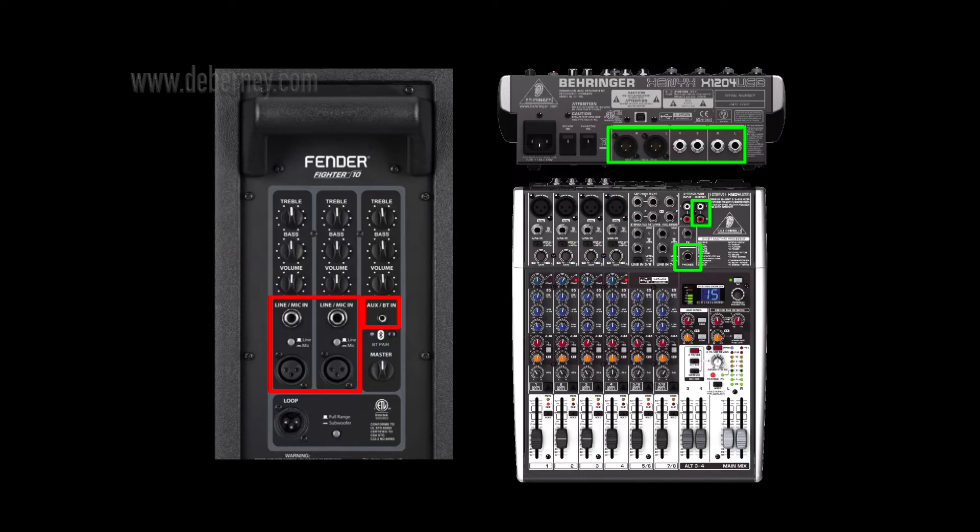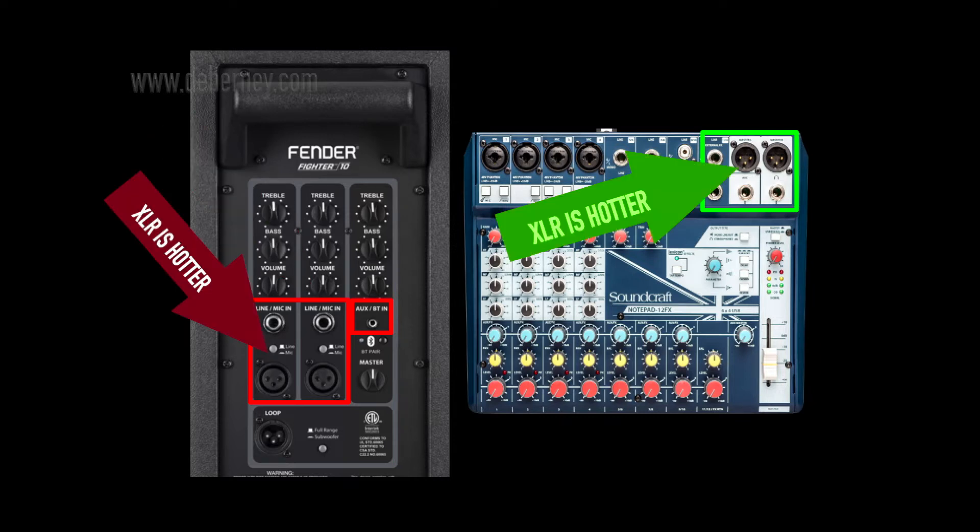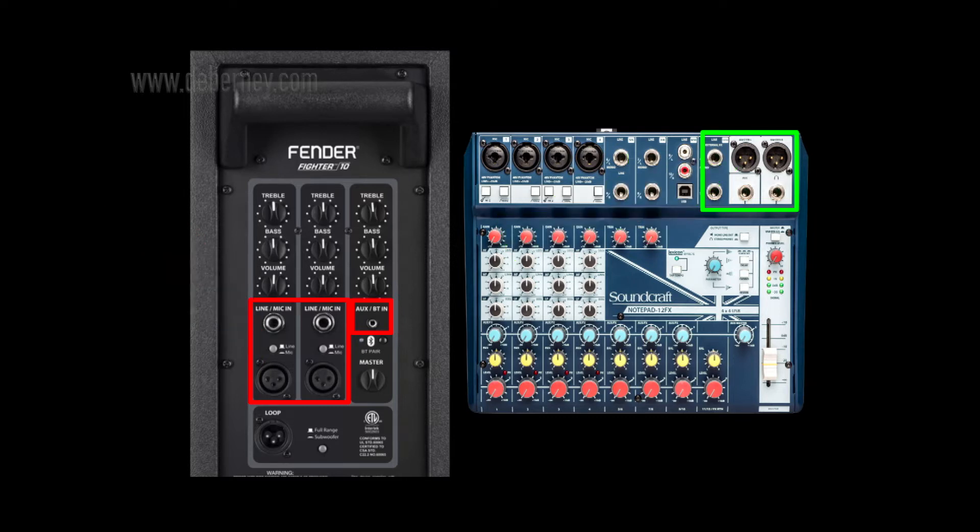If you have a left-right output, go ahead and use the left-right. You can use XLR or quarter-inch. Here we have a Soundcraft mixer, and we're going to use its outputs — either the quarter-inch or the XLR — into the Fender Fighter PA speaker. Your XLR connections are going to be hotter than your quarter-inch inputs or outputs, so you need to decide which one sounds best for your application.